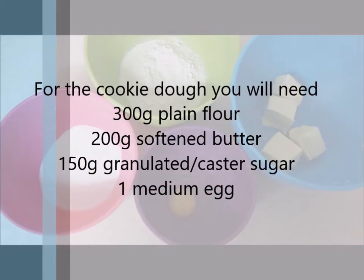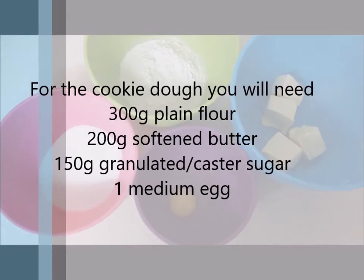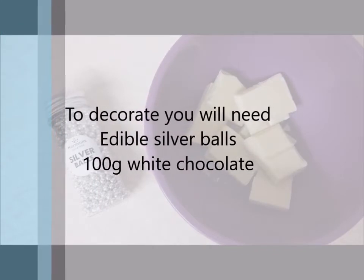For the cookie dough you will need 300 grams of plain flour, 200 grams of softened butter, 150 grams of granulated or caster sugar, and one medium egg. To decorate you will need edible silver balls and 100 grams of white chocolate.